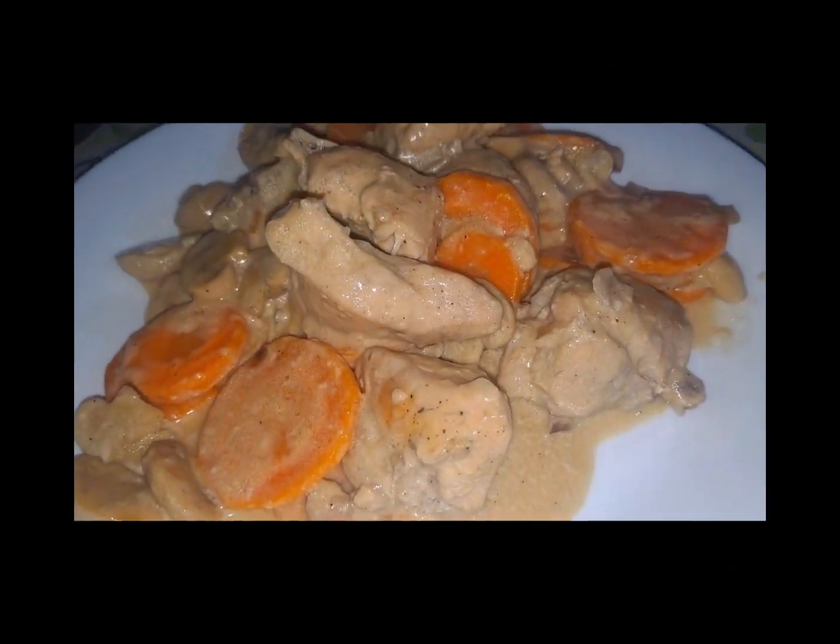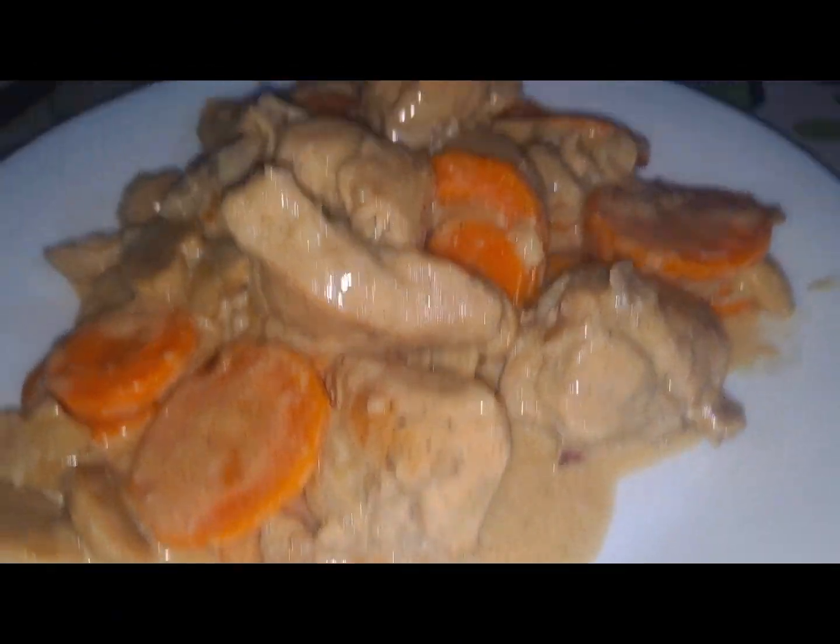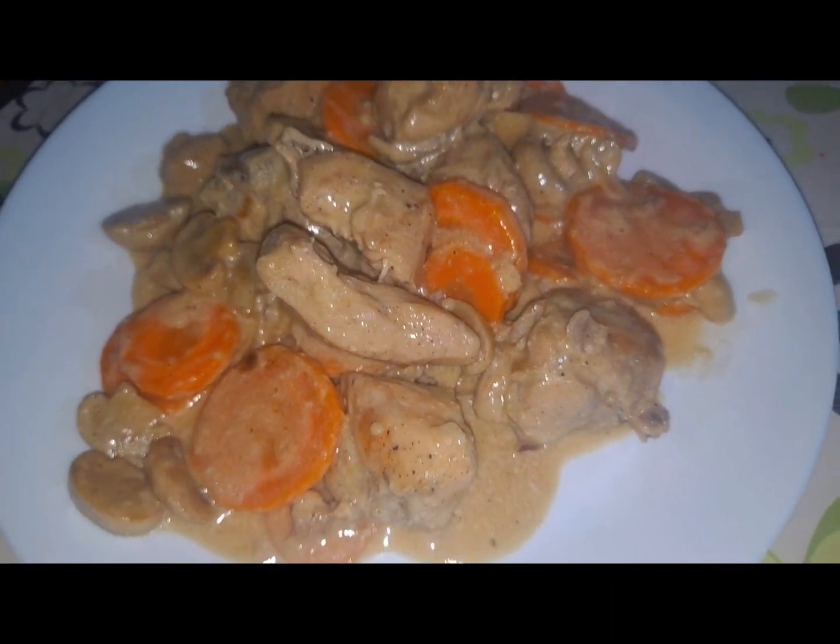Hi! So, for today's video, gagawa po tayo ng creamy chicken with mushroom.